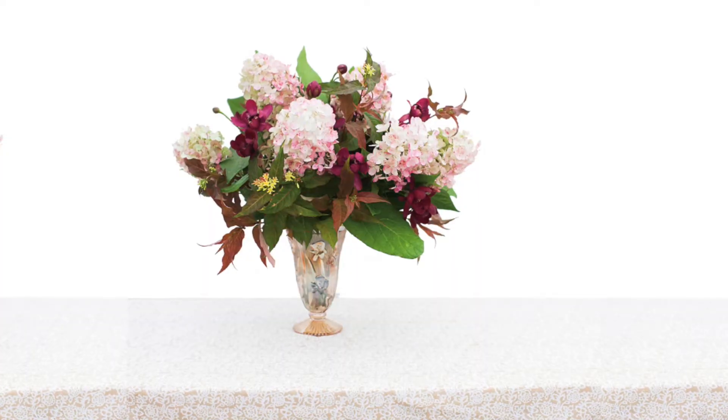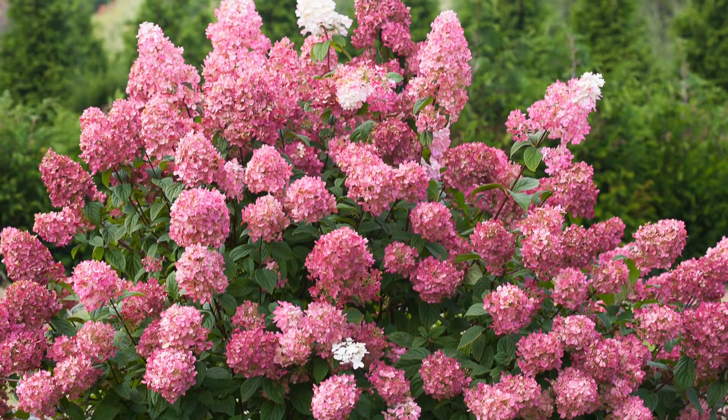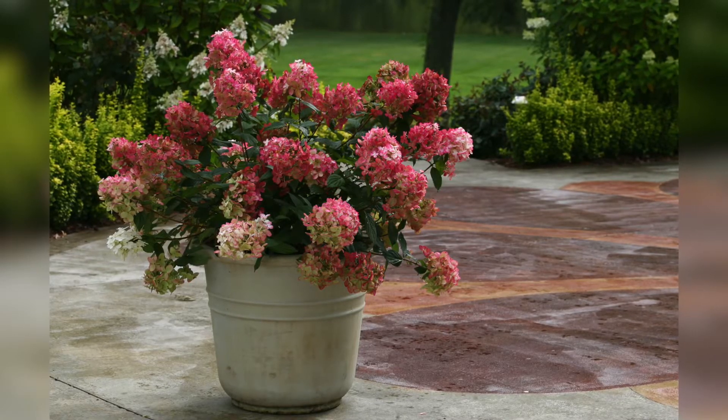Those blooms are great to use either fresh or dried in flower arrangements — I do it all the time and it's just beautiful. The Firelight Hydrangea is hardy down to zone 3, so exceptionally winter hardy for those of you who live in cold regions. It's a super great plant to grow if you think you have a black thumb.